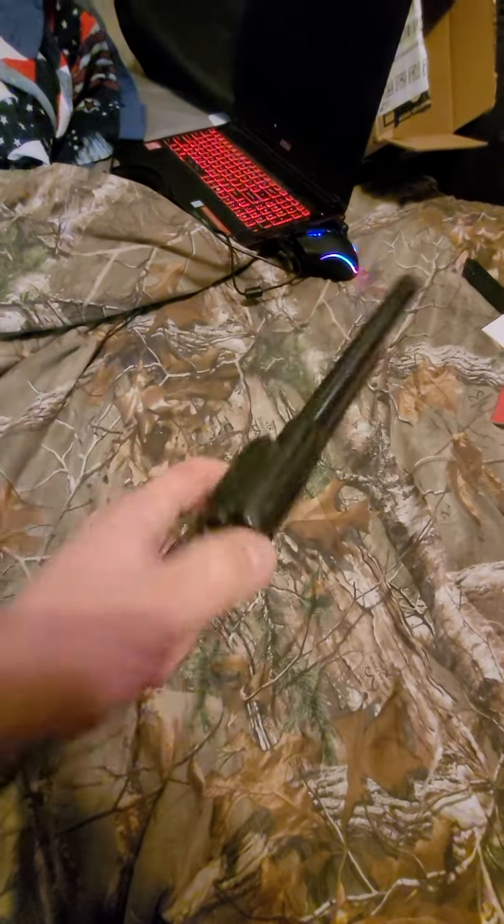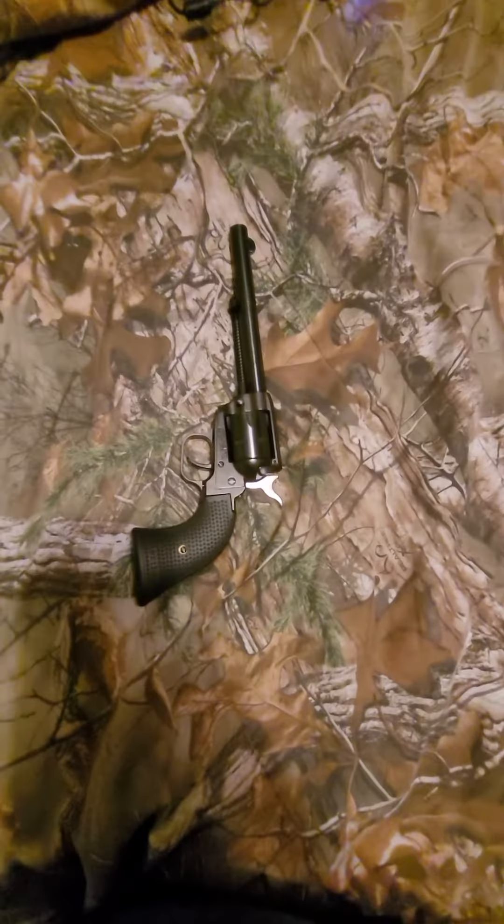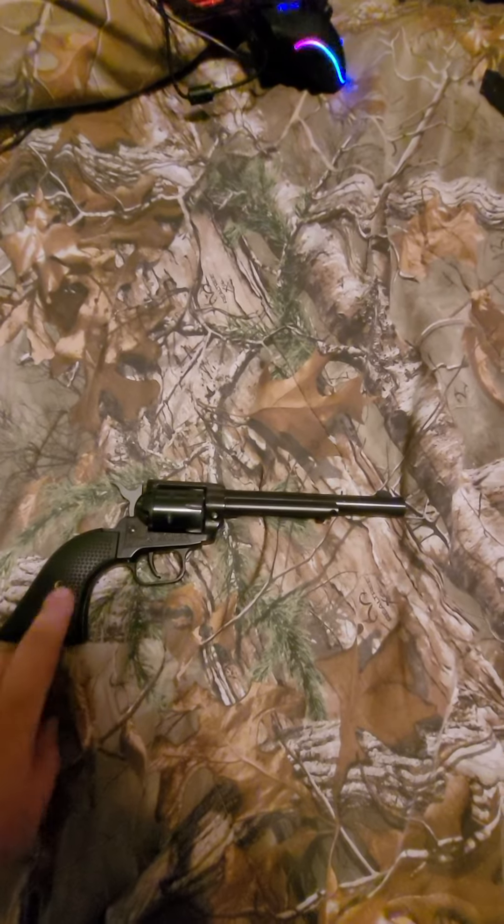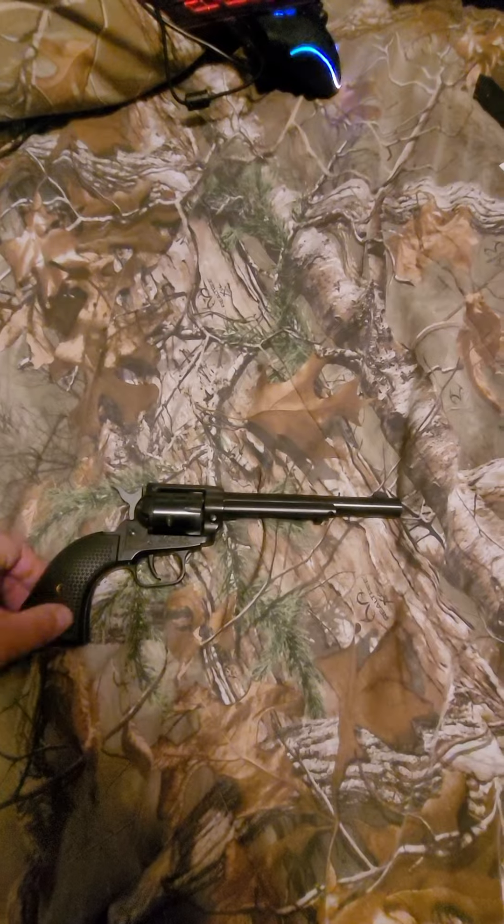This is going to be one of the first guns that my boy shoots. I will do a review, probably a side-by-side with R on — he has the Ruger Wrangler, and we both have one of these.